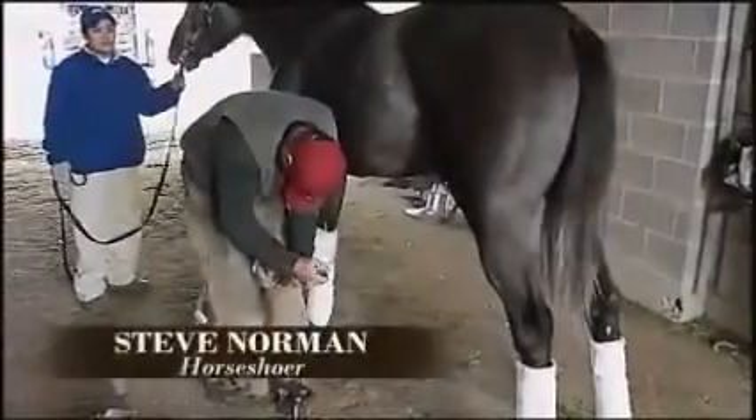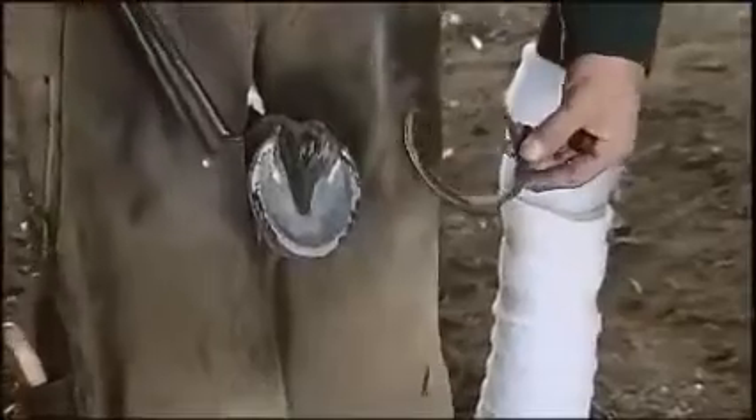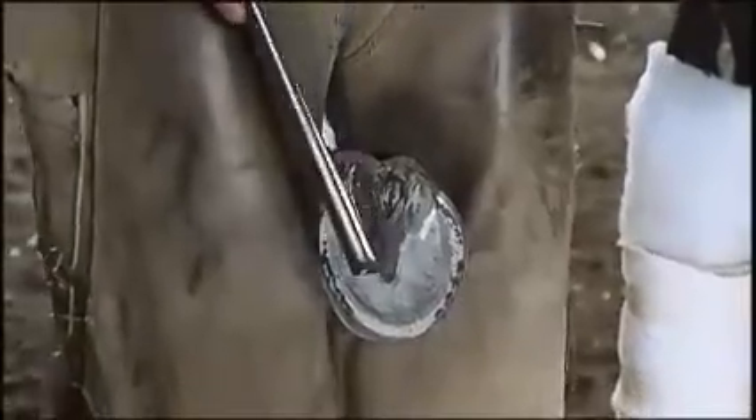What does the ideal foot look like? Here's an ideal foot right here — not having pressure on one side or the other because I was able to nip from heel all the way around to the heel with a pretty even nip.